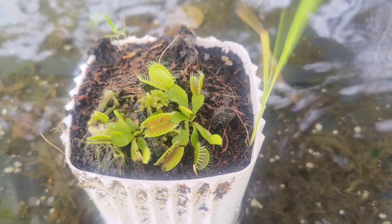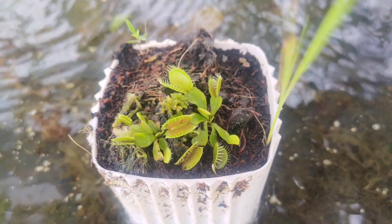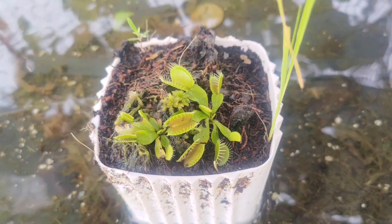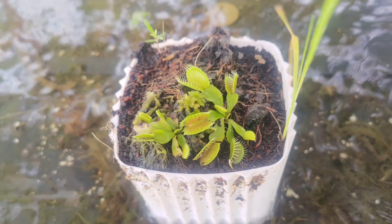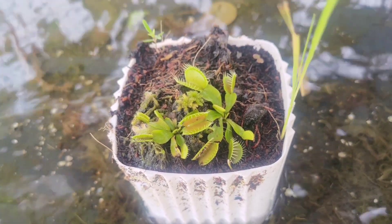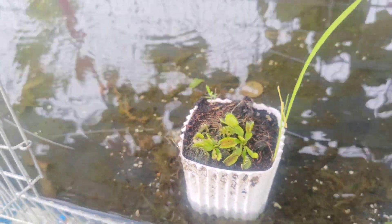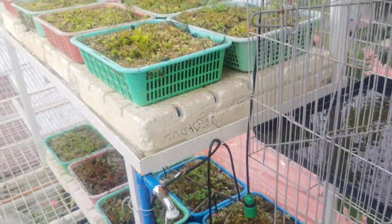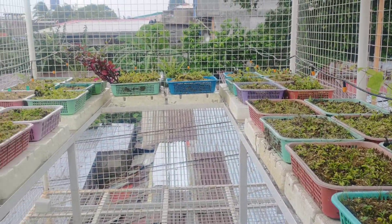Good morning, good afternoon, good evening — welcome to our channel. Today we're going to make a new playlist of our care guide regarding carnivorous plants. Before we proceed, I'd like to share a short passage from Genesis 1, verse 1: 'In the beginning, God created the heaven and the earth.' To relate the passage we just read, today we're going to study and learn about the basics of caring for carnivorous plants.